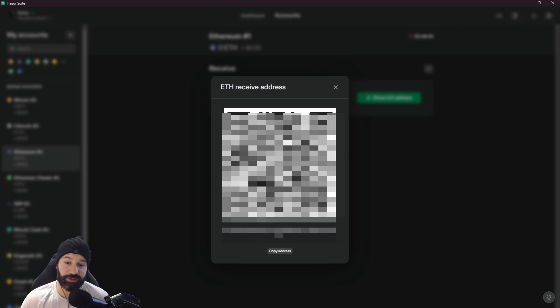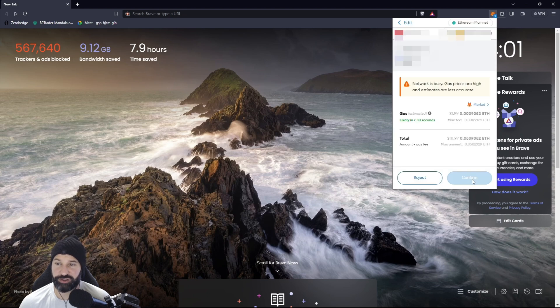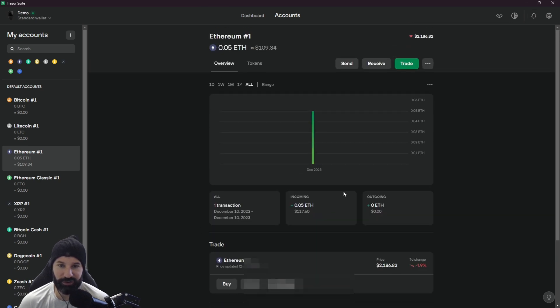I've copied my address and I'm now on my MetaMask account where I've pasted in my Tracer device address in the send section. I have a small amount of Ethereum and I'm going to send around $100 worth to my Tracer device. I hit 'next' and confirm the transaction, then head back to the Tracer desktop Suite. Back on the Suite, I can see that my 0.05 Ethereum — about $100 US — has arrived on my Tracer wallet. I can unplug the device and store it offline and my Ethereum will be protected. The notification tab shows the completed transaction, and selecting 'view details' shows the transfer in the Ethereum section.